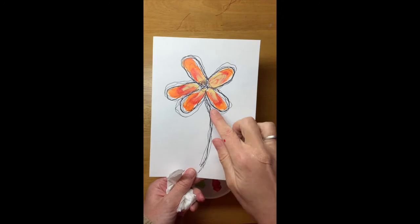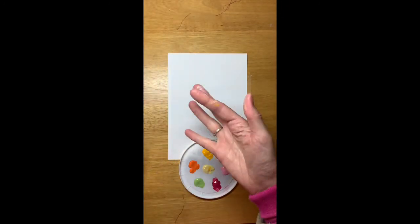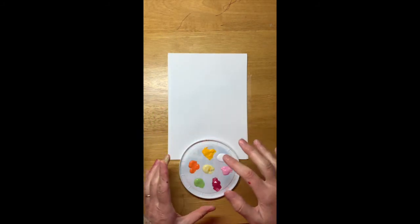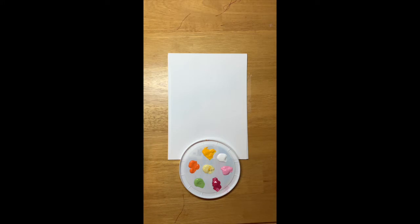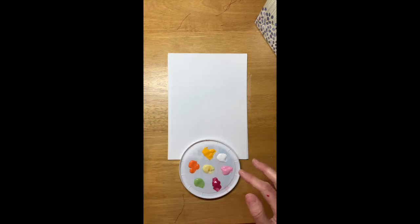We are going to begin by doing this orangey-pink flower. All you need are your fingers — you can see mine are all messed up already. Your fingers will get dirty, so make sure you have some tissues nearby.